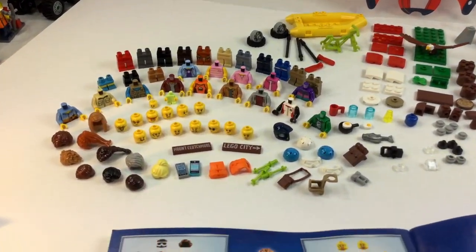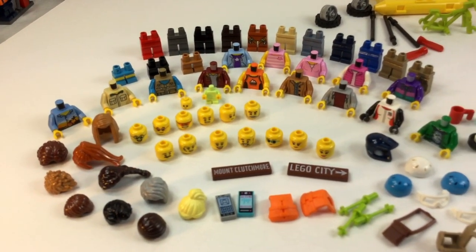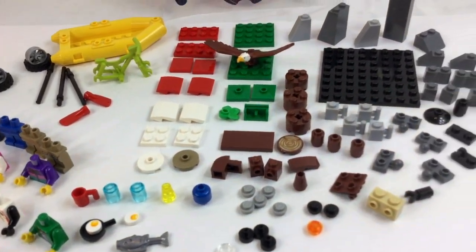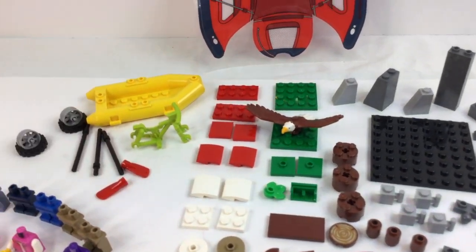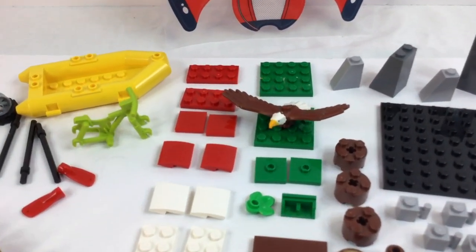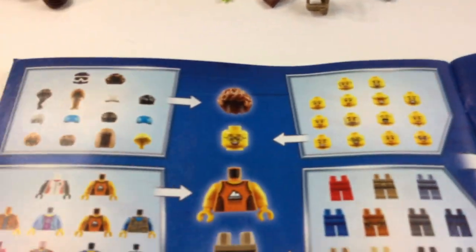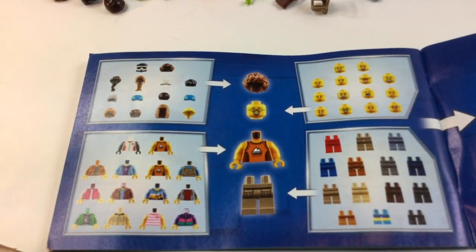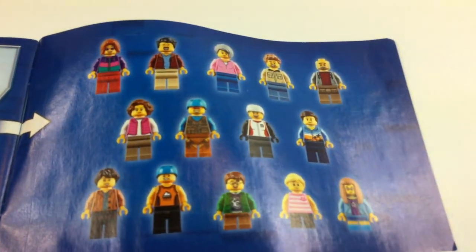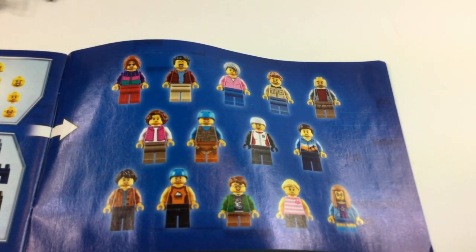Just in case you want to try to build some of these equipment pieces or some of these minifigs, I put all of it out on my table so you can see all the different pieces involved. I bet you have most of these pieces right in your collection already — except for the tent itself and maybe that boat, the bicycle, or the eagle. I love the fact that Lego put this great thing in the back of the book showing different ways to create different people. You don't have to just create the build they tell you to create — you can do lots of different things. Here are a few of the different builds.